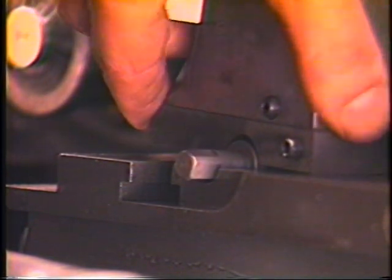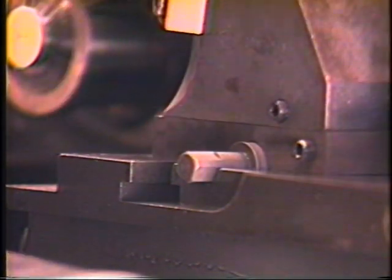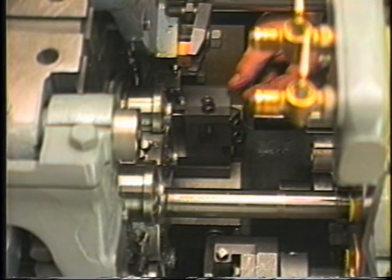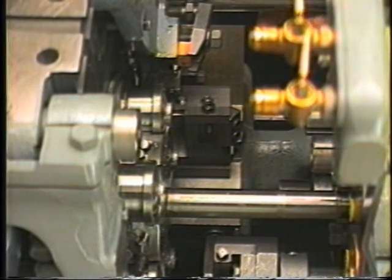Care should be taken that the slide contains no burrs or chips that may interfere with the bearing of the tool holder to the slide. The 3092-9-4 plate should be placed atop the holder and secured in place with the tool post nuts.